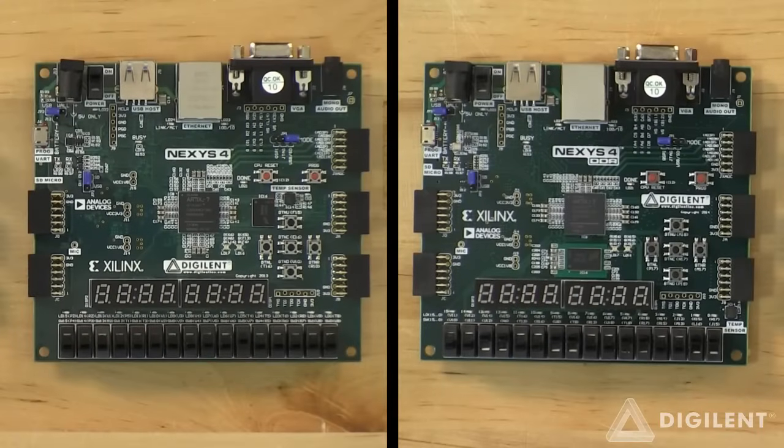We also made some other minor improvements to the Nexus 4 design, including moving the temperature sensor further away from the FPGA in order to make it more accurate for ambient temperature readings.